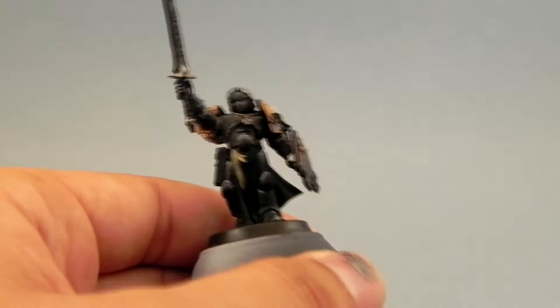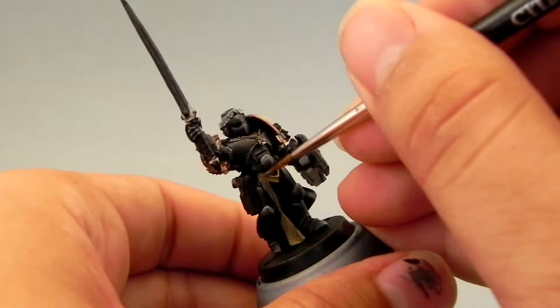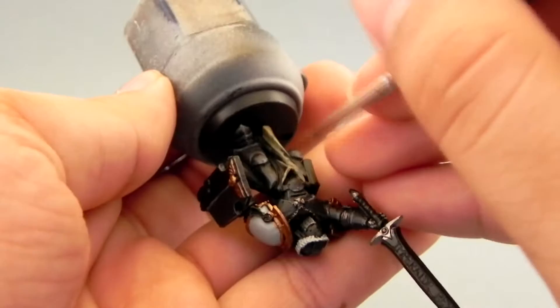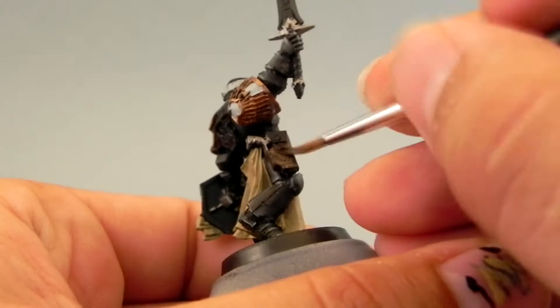Next I'm going to use Sandry Dust, and this color I'm going to use for all of the loincloth areas, all of the cloth of the model, and the purity seals. Be careful to water down the paint so that it doesn't create any texture or eat up detail. Just go over the whole model — it will obviously need more than one coat because it won't cover too well over the black primer. That's the easiest way to paint a Black Templar quickly.